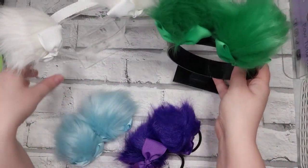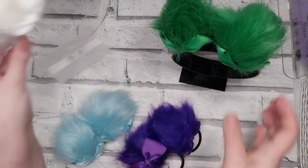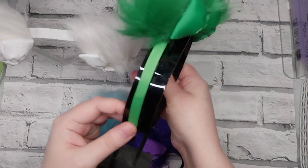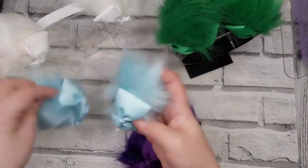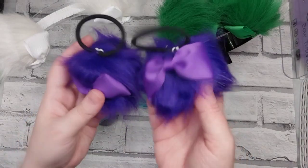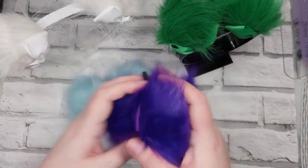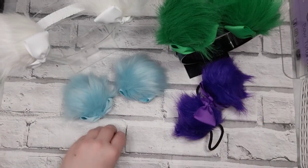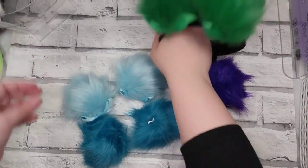Sometimes it is much more practical, time-efficient, and material-efficient than actually making them yourself, so you've got to make those choices. I have got these attached to the fold-over elastic or FOE, the hard plastic headbands, on alligator clips, and also on basic hair ties or bubbles, depending on where you're from.